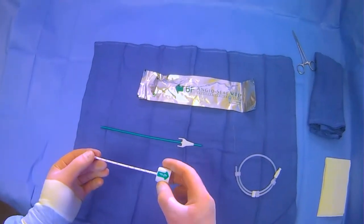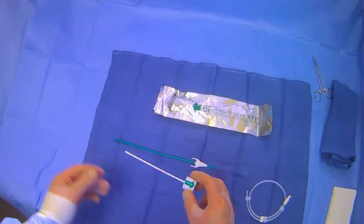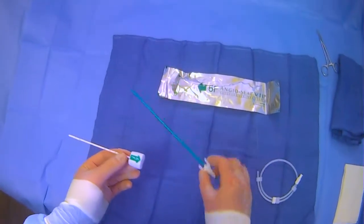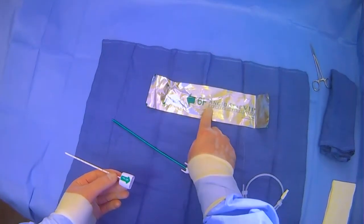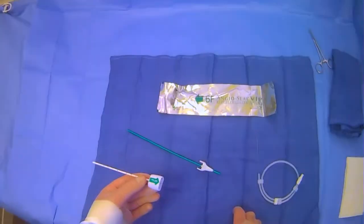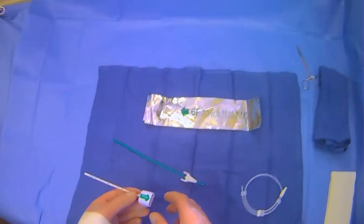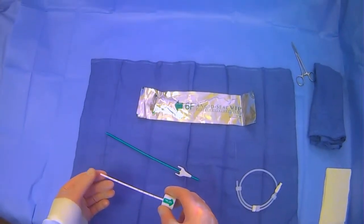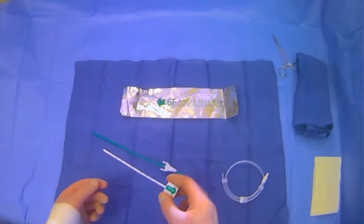This is a 6 French size. What is included in the kit is the introducer, which has this inner stylet, the actual AngioSeal device, and then a wire for putting on the introducer and taking off your arterial access sheath.